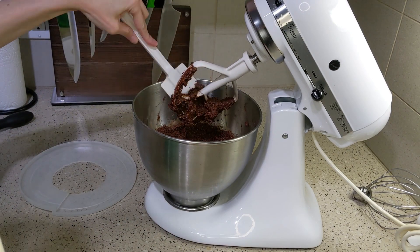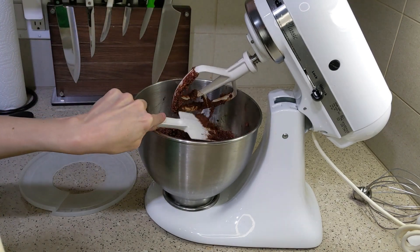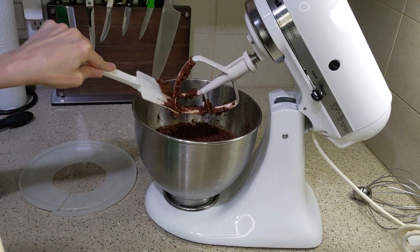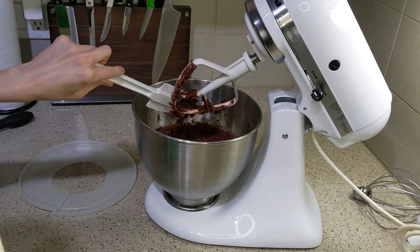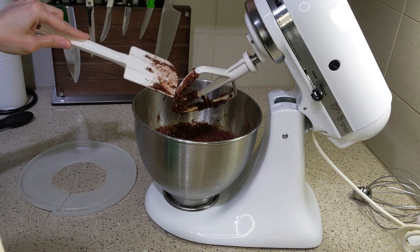Then it says to throw in a quarter cup of chocolate chips. I have sugar-free chocolate chips, but if you've got vegan chocolate chips and that's how your diet is, that's fine too. There's really not much difference cooking-wise — all kinds of chocolate chips seem to come out the same from the oven.